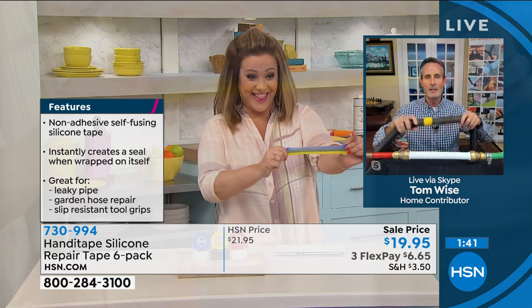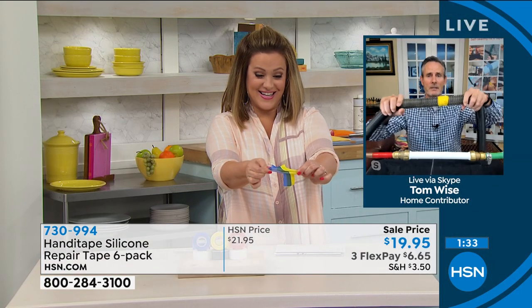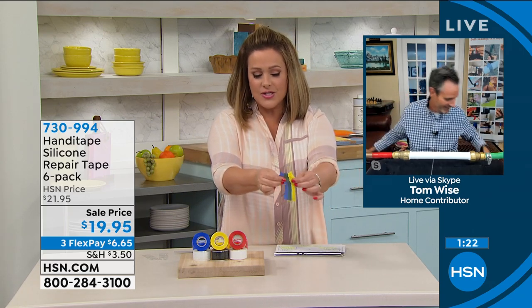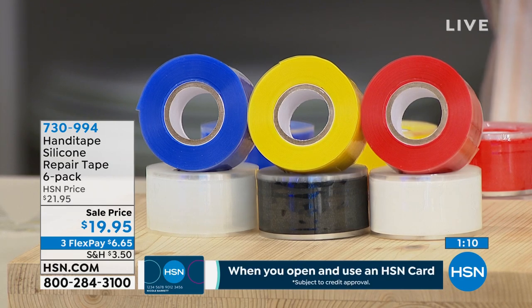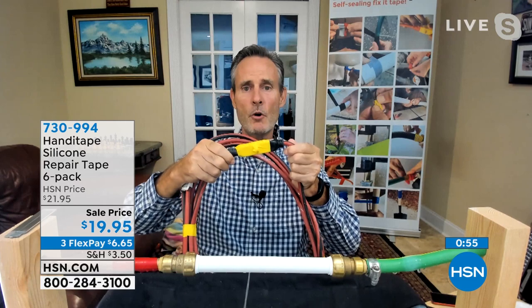Tom says this is one product he can pick and choose to get excited about — and this is great because you'll always find a use for it. It comes with backing: peel it off, cut the amount you want, and this is virtually indestructible. Six rolls, all colors — blue, yellow, red, black, and two clear — 10 feet each stretching to 300%, all for $19.95. Item number 730-994.